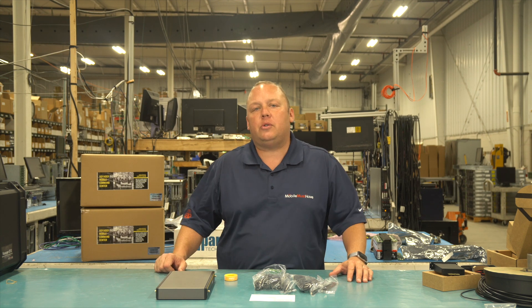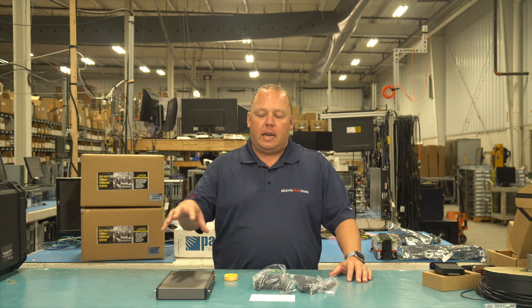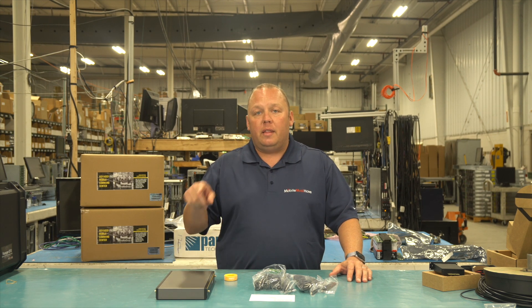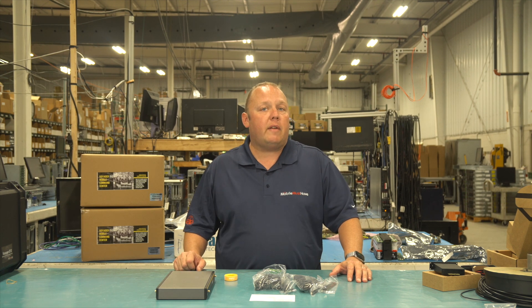It had such potential, but we really wanted to see that integrated mobile modem inside the device step it up so that we could use it for mobile connectivity. They've delivered with this new Category 7 variant.